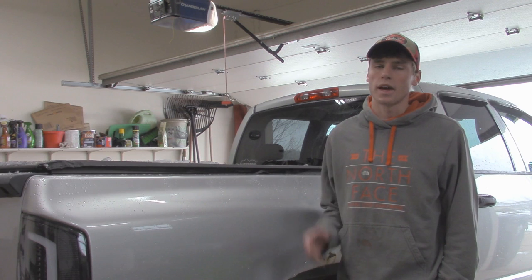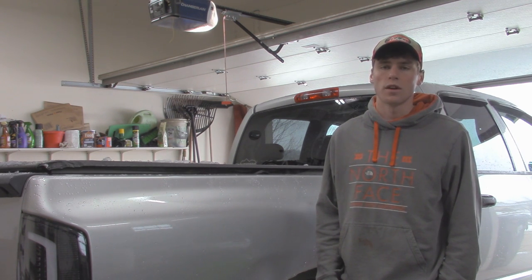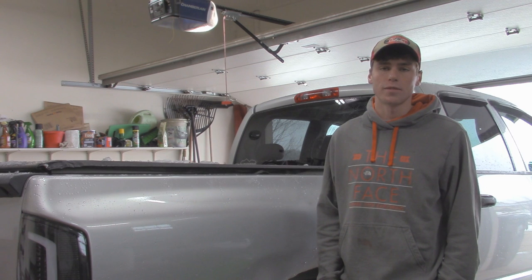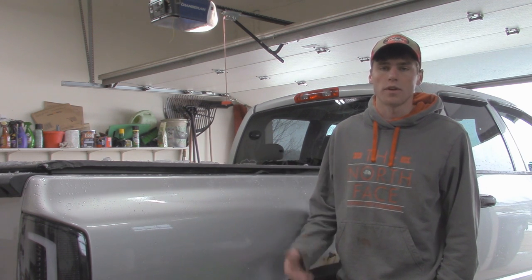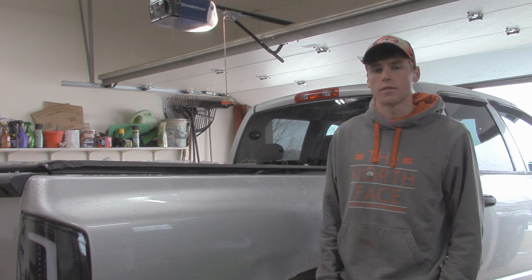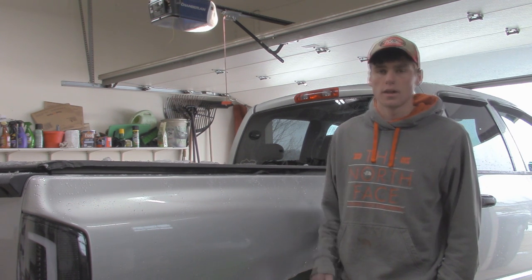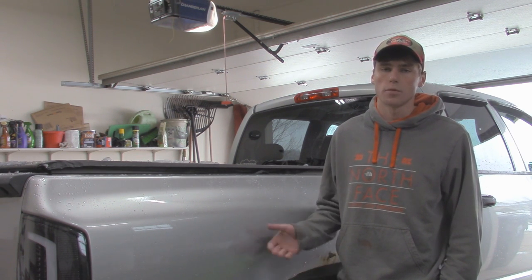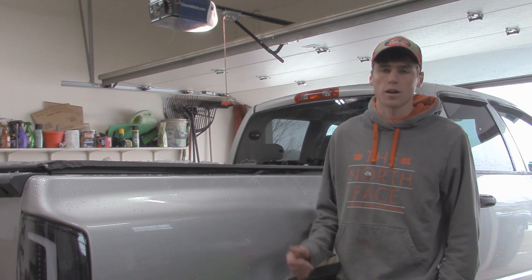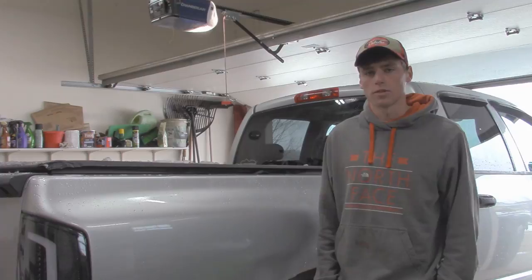Hey guys, it's Austin here with OutJeeping, and in today's video we're going to be doing a Flowmaster 50 series muffler install on a Jeep or Dodge 4.7 liter V8 engine. Today we're doing it on my 2007 Dodge Ram 1500, but it has the same engine as a Grand Cherokee or Commander with a 4.7 liter. We're doing the install and sound test. As you heard when I backed in, this truck is a little louder than it should be because the tailpipe rusted off from the back of the stock muffler, so I'm going to show you guys how to replace the muffler today.